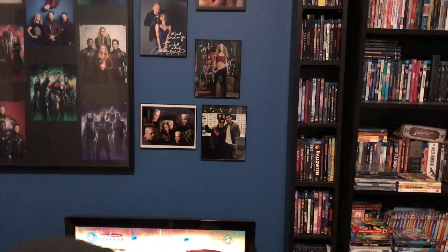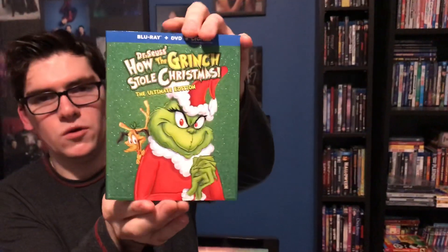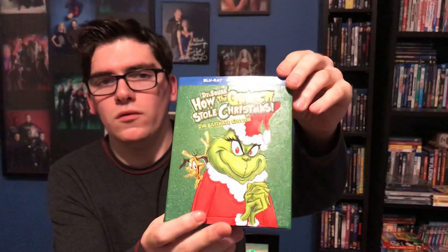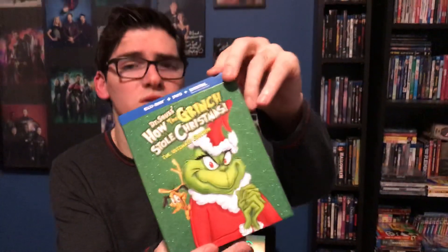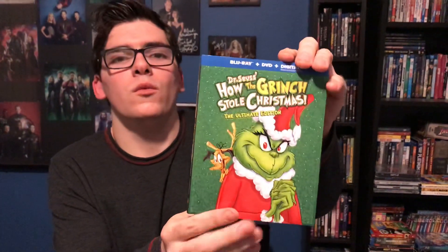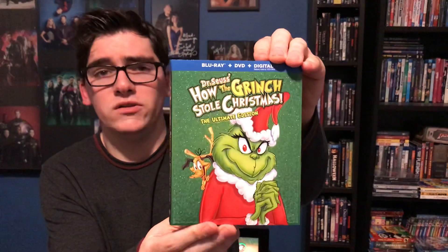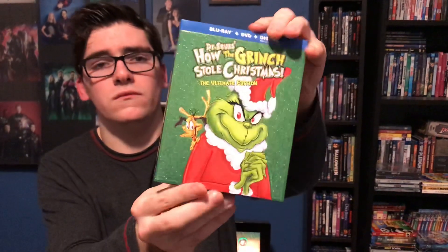Anyway, that was my quick unboxing of Dr. Seuss's How the Grinch Stole Christmas: The Ultimate Edition on Blu-ray and DVD combo pack. If you like this video, please like, comment, and subscribe. Let me know in the comments section below what your favorite Grinch movie is — is it the Jim Carrey version, this animated version, or the 2018 version? Thank you.